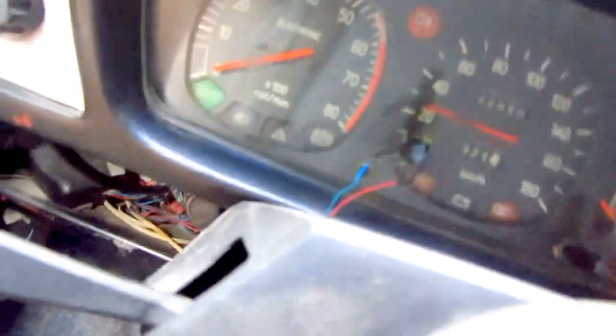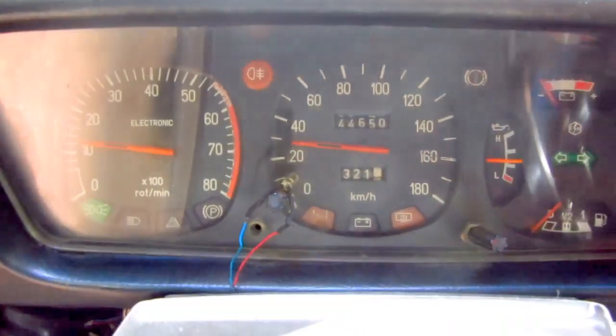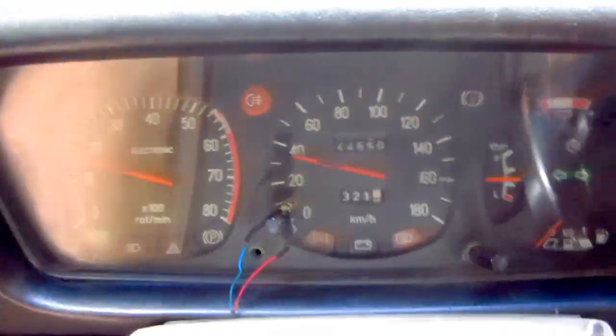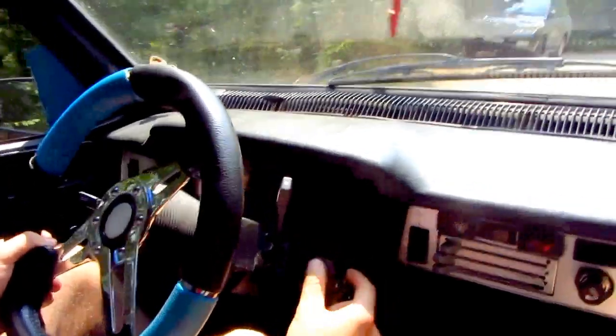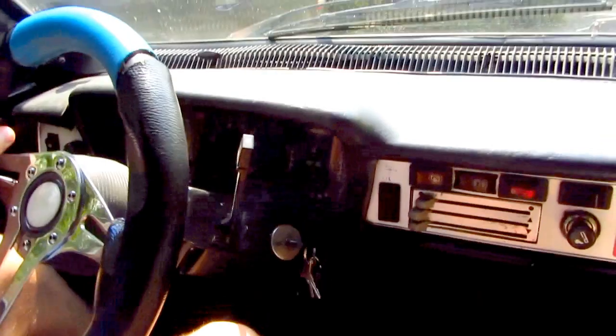Now I'm going to turn the key, and the engine is on. So I was driving without the key turned in the ignition — the engine is turned off. Notice the key's position, and the car is still going.